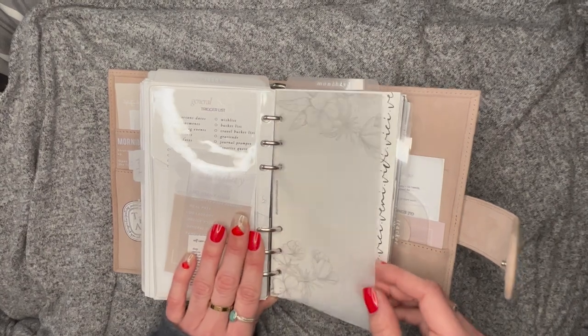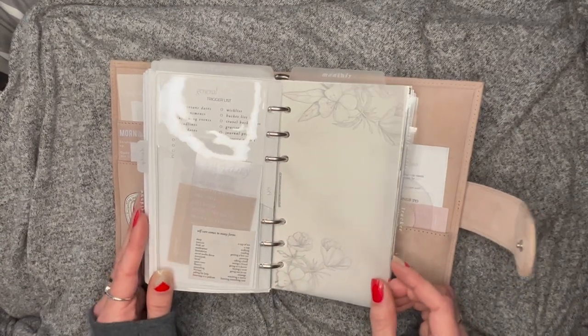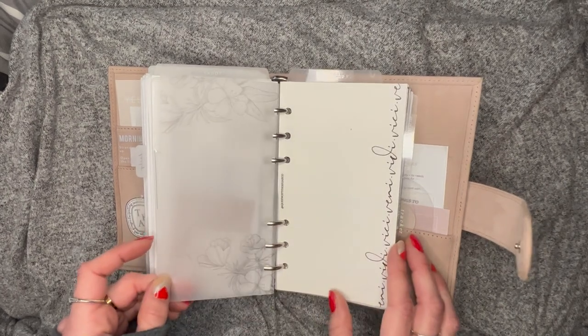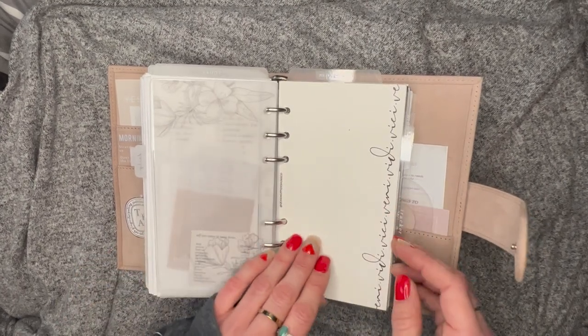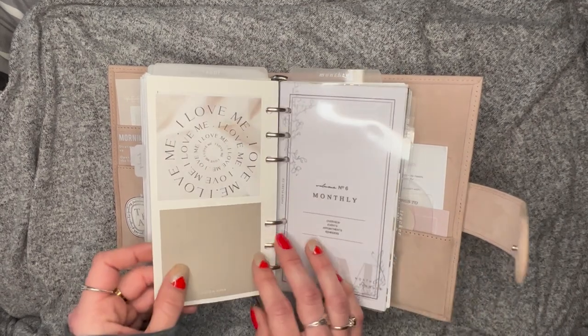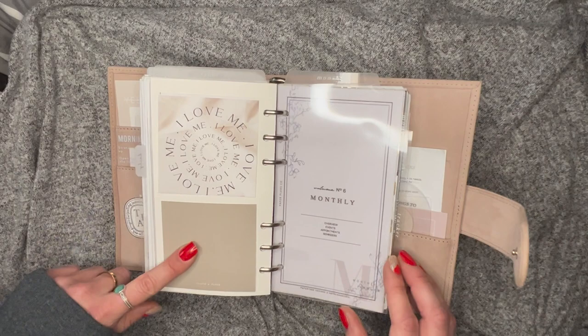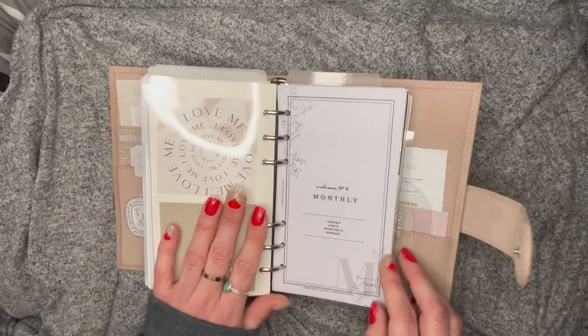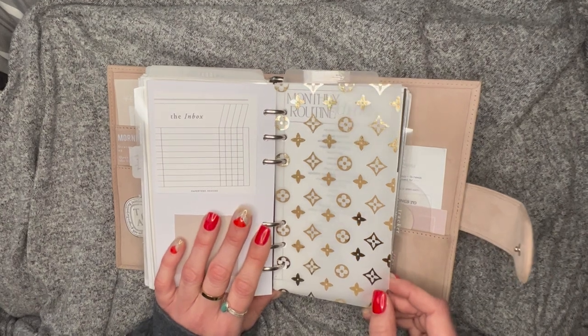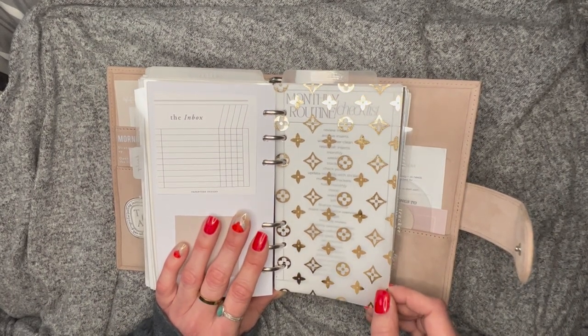Then I have something from a shop on Etsy whose name I can't remember, but I'll write it in the description box for sure. Then this is from Queen City Designs — a linen texture that feels really nice — Luna Loose Plans, Cloth and Paper, and then we're on to the monthlies! Here we have a gorgeous HRH Handmade gold dashboard — a real luxe kind of design — I love it so much.